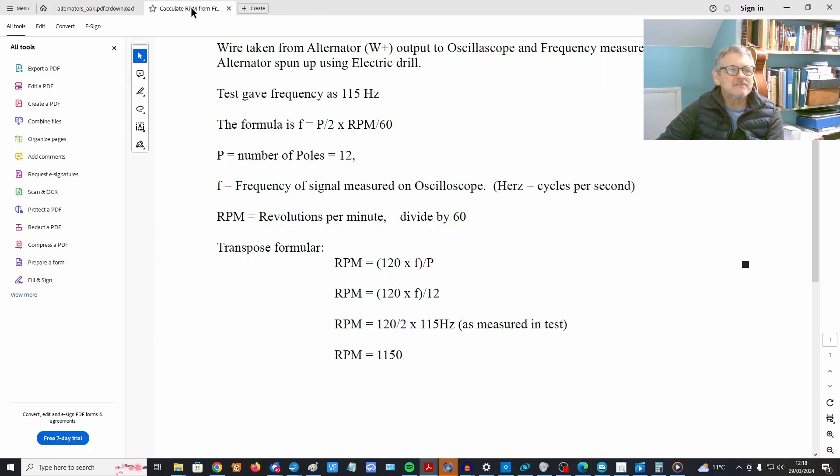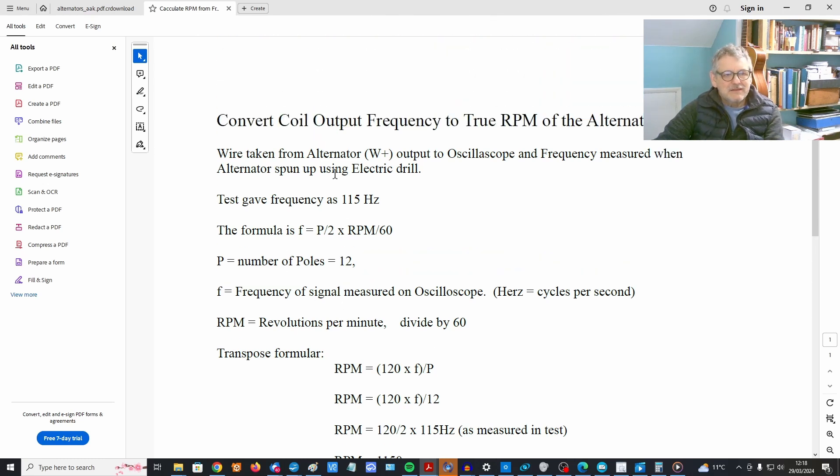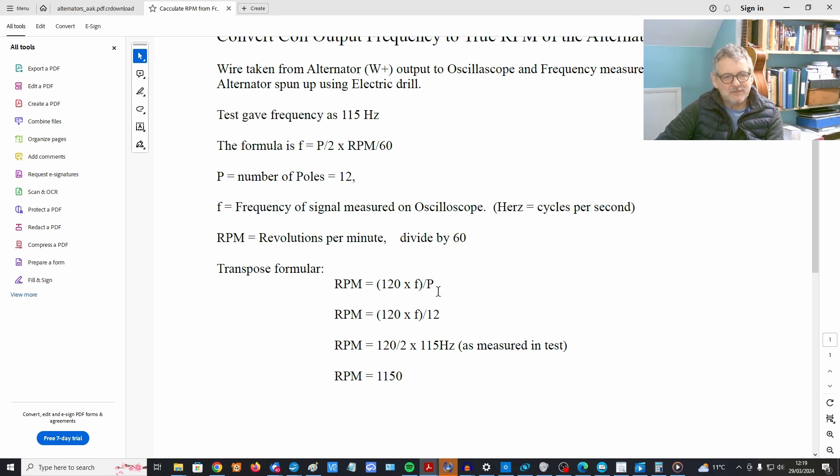Now I'm going to convert the frequency measured from the W+ output on the oscilloscope. It gave a frequency of 115 hertz. The formula is: f = (P / 2) × (RPM / 60), where the 60 converts seconds to minutes. P over 2 is used because the number of poles is 12 — you need two poles (a north and a south) to give a full cycle of the sine wave. Transposing the formula gives RPM = (120 × f) / P, which comes out to an RPM of 1150.